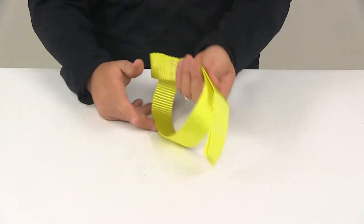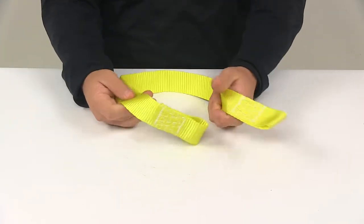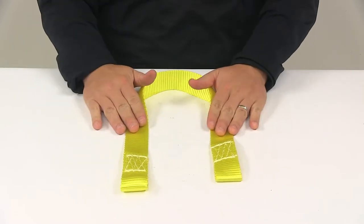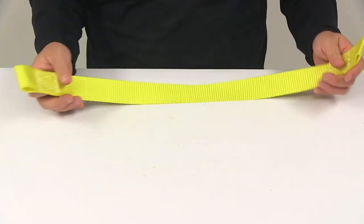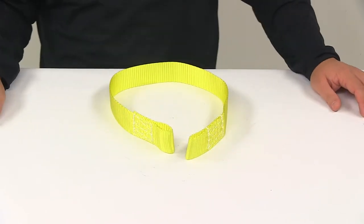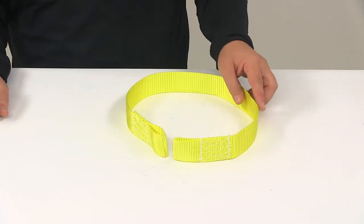It's a nice, durable polyester construction with heavy duty stitching. It's weather resistant and it's bright yellow in color. This is the replacement OE strap for the snow plow winch, model 15021.